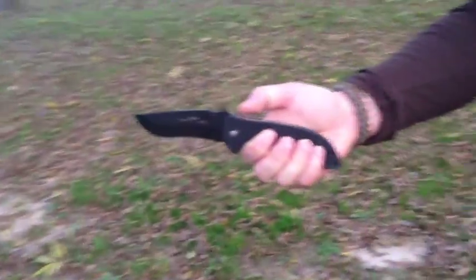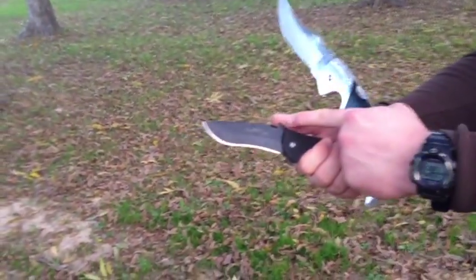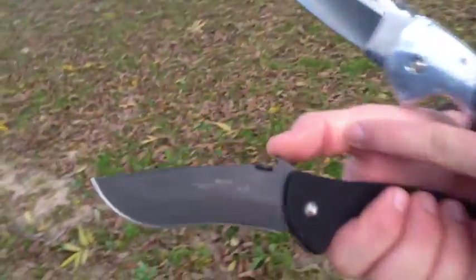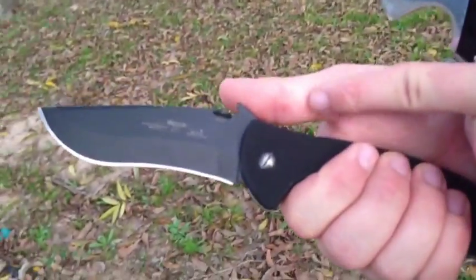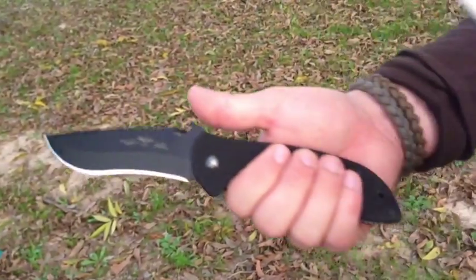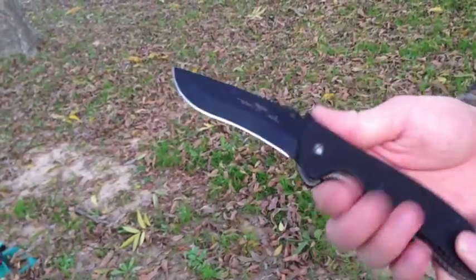Another example: this knife has a little bit of jimping on the back, but when you put your thumb on it, it really doesn't come into contact with your thumb — it's more on the bone right here. Your thumb is not actually making contact with the jimping. But even though the jimping isn't really functional, you still get a good strong grip due to the finger cutout and the handle design.